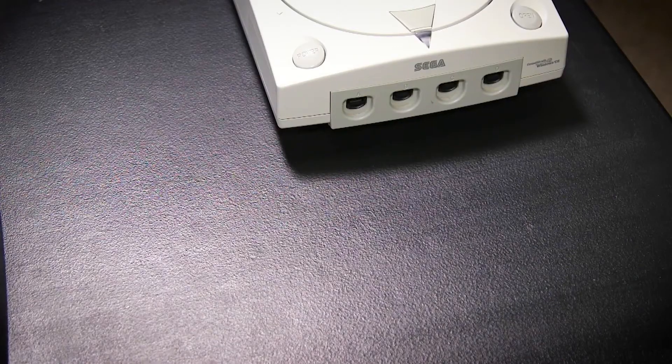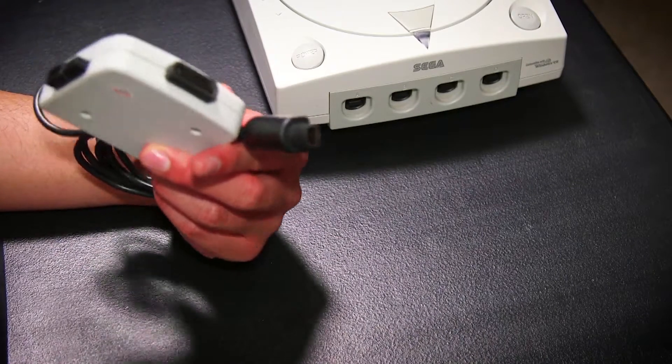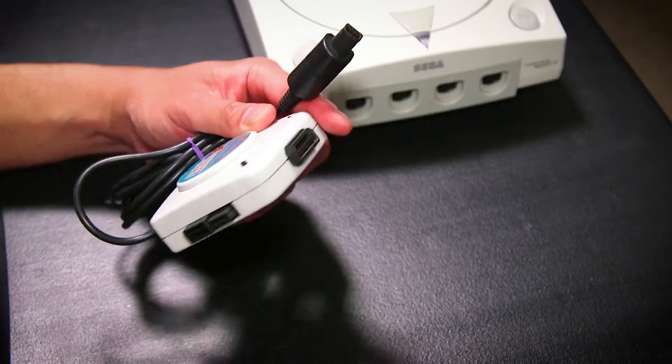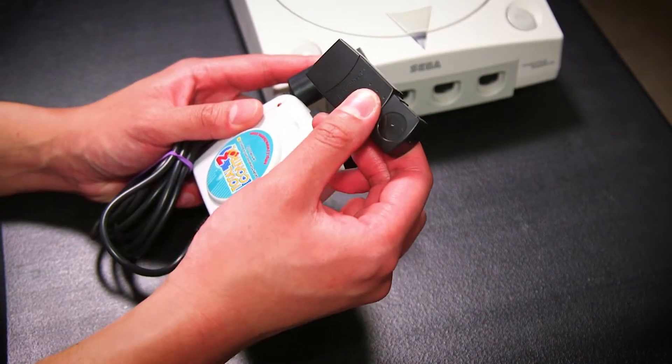Hey everyone, Steve from Make Your Own Fun here. In this video I'm going to connect these two PS4 controllers to my Sega Dreamcast using two different methods. The second method is the new Brook Wingman SD adapter. The first method involves the Total Control 3, which converts a Sega Saturn controller to Dreamcast, combined with the Retro-Bit Bluetooth to Sega Saturn adapter featured in a previous video.